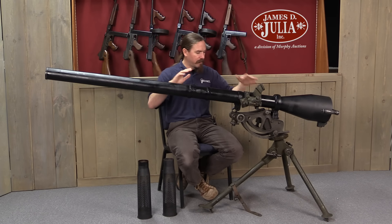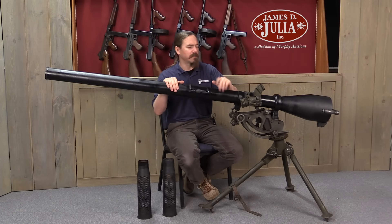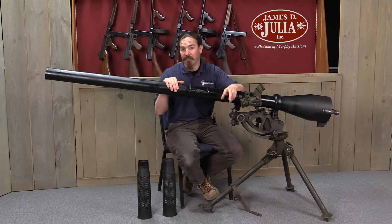That was the primary ground mount. These were also mounted on vehicles — jeeps primarily. The 105mm ones were too big for a machine gun mount; they were primarily on vehicles, as well as having a wheeled carriage.